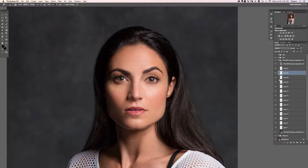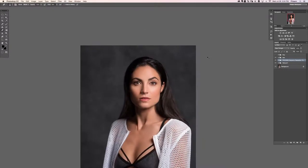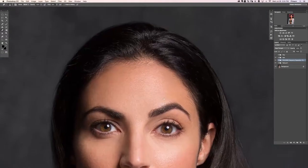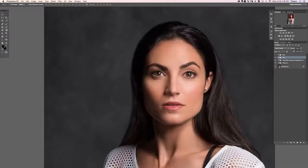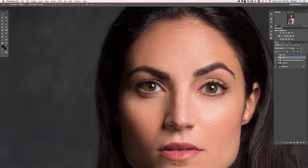Looking good, guys! It's a little bit of a tedious process but it looks great. Let's see the before and the after with that hairline — much better. It's a really nice hairline and it definitely looks real.